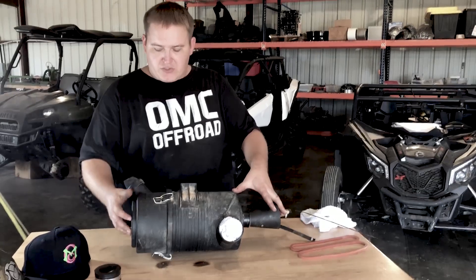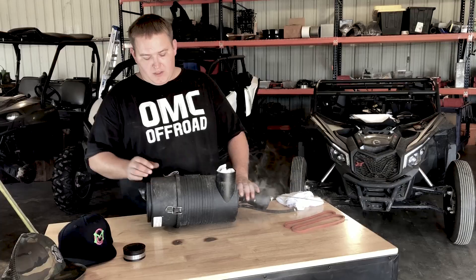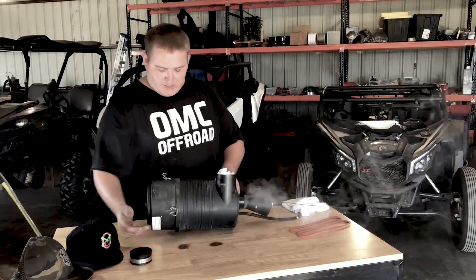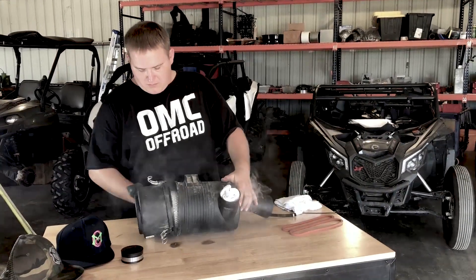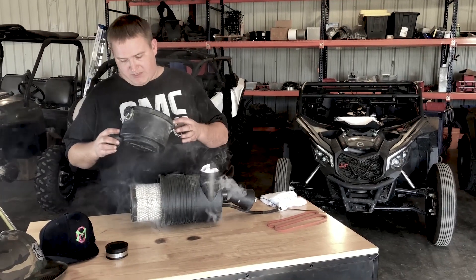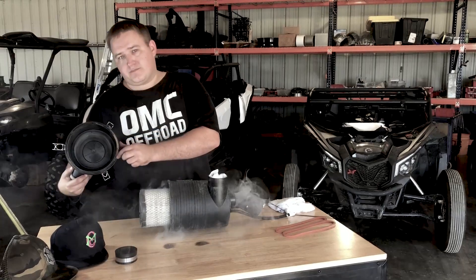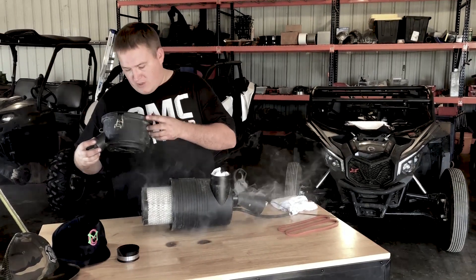We're gonna show you our gasket, how it goes on, and also a simple solution for your duck bill. I'm gonna walk you through how to change it. Take your three clamps off. This one didn't have a gasket in it — you can already see on this one where it's got some water and mud and stuff that's already gone in there.